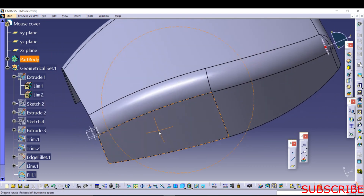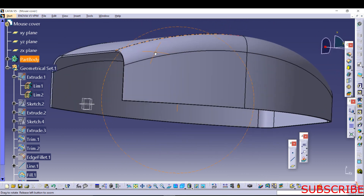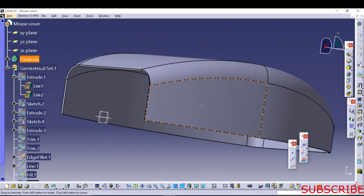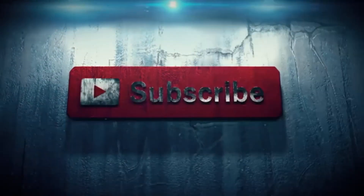This is our mouse cover. Hope you guys enjoyed this video. If you like this video, please hit thumbs up and subscribe to my channel. We'll see you next time.